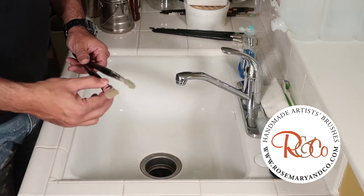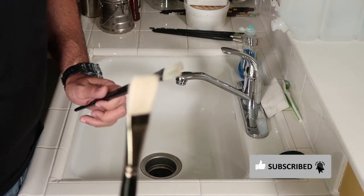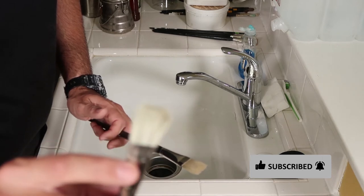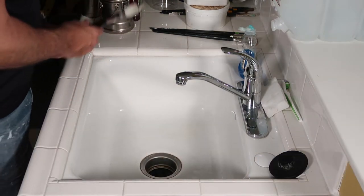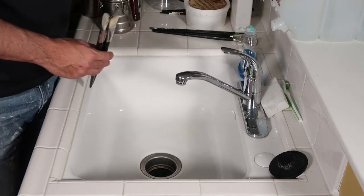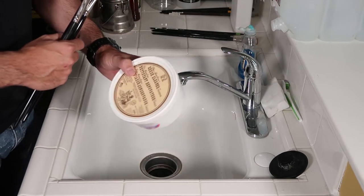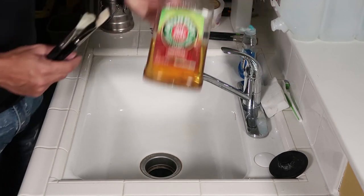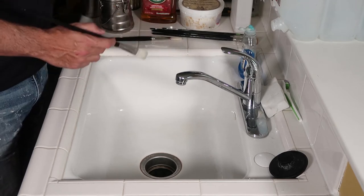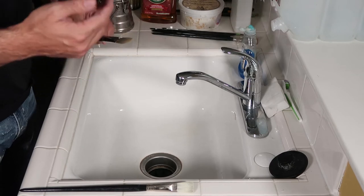No matter how much you take care of your brushes, they're going to lose their shape. This is a brand new brush — you can see it's clean and has a nice shape. And this is an older brush that's kind of blown out. There are many different methods to clean a brush and we're going to go over all of those. You can use Terp, Brush Cleaner, or Murphy's Oil. The main thing to understand is when you're cleaning your brush, you're trying to take care of it and not lose its shape.